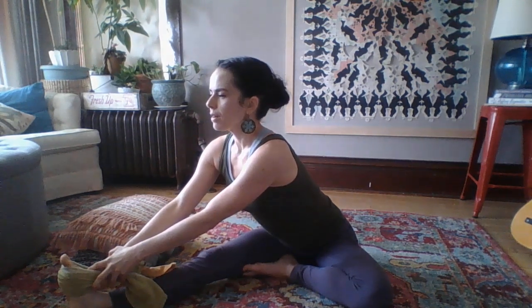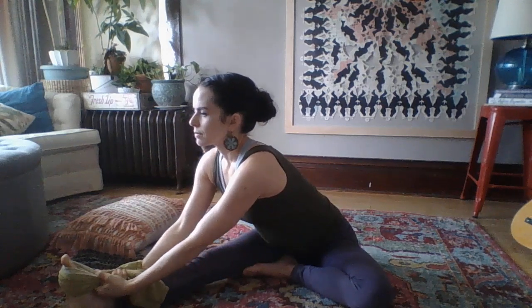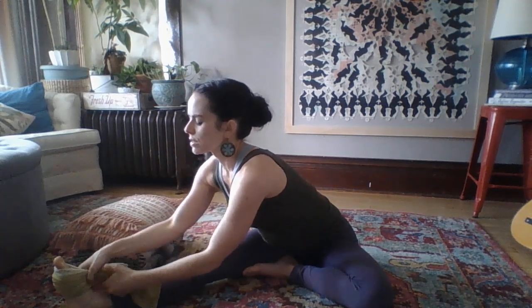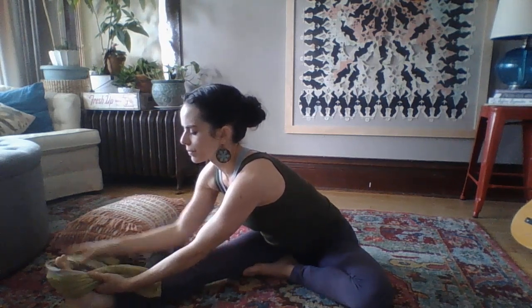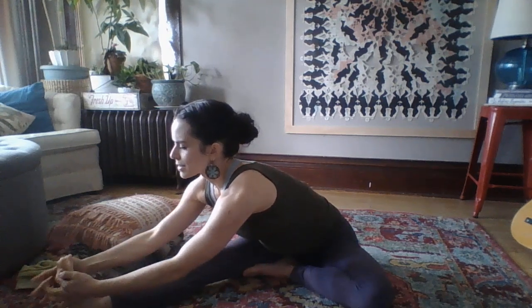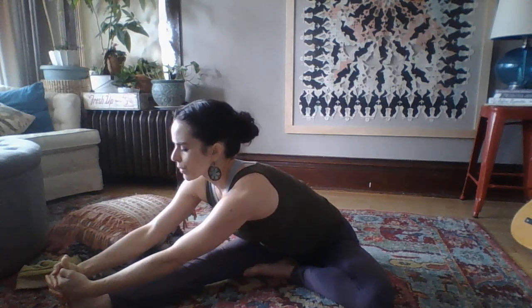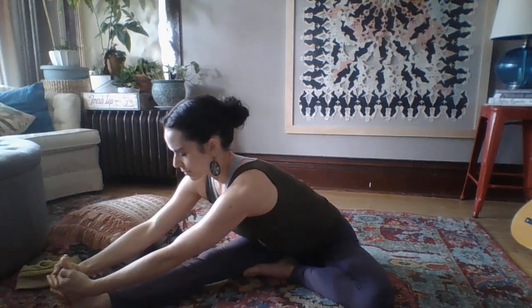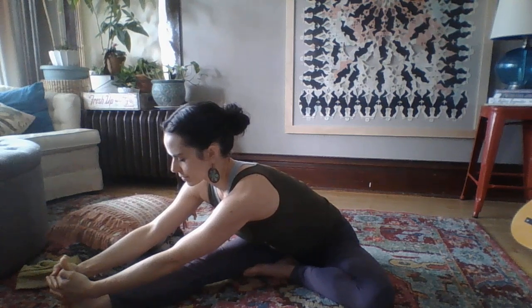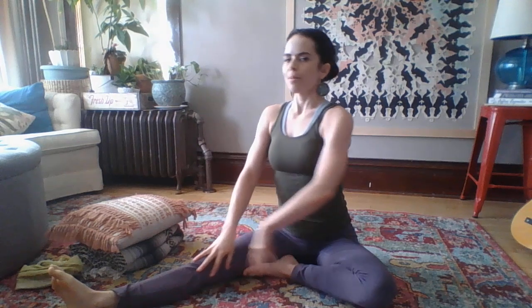When you breathe in, your spine is getting longer. And as you breathe out, you may be able to move into this pose a little bit more deeply. Just imagine now that you're filling your heart space as you breathe in and letting go of what doesn't serve you as you breathe out. Maybe remove the towel if you feel like you're a little bit more warmed up into this pose. Let's stay here for three more breaths. You can close your eyes if you'd like. Then inhale, come back up to center.